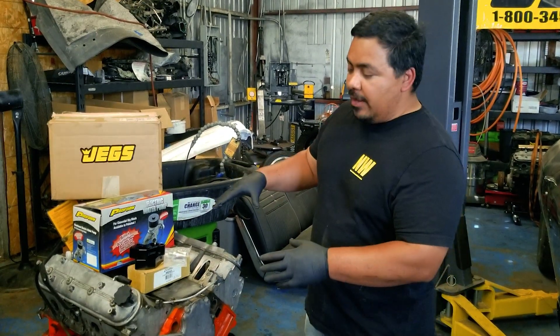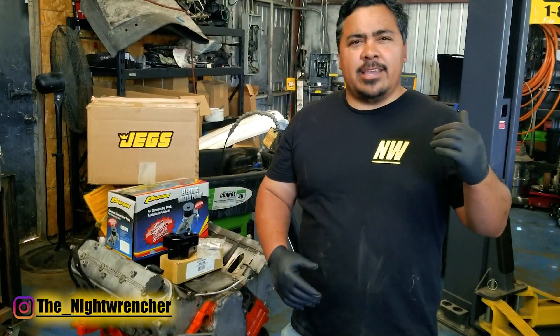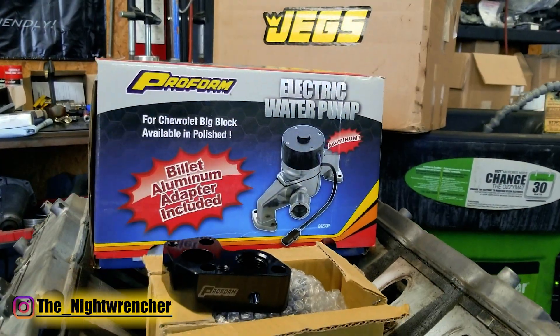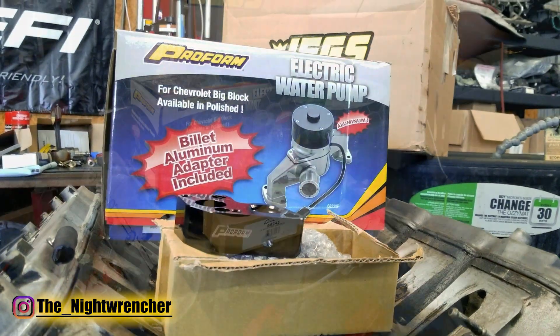Today we're going to be dressing up the 5.3 liter that's going into the 1968-69 Chevelle that we've got right next to us. We are going to be installing an electric water pump kit. This kit is by the guys over at Proform.